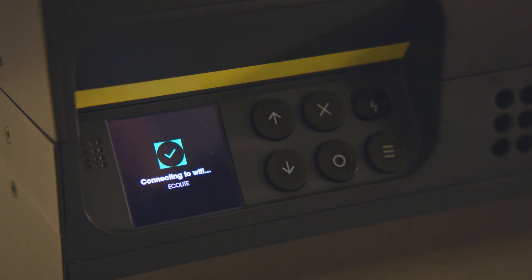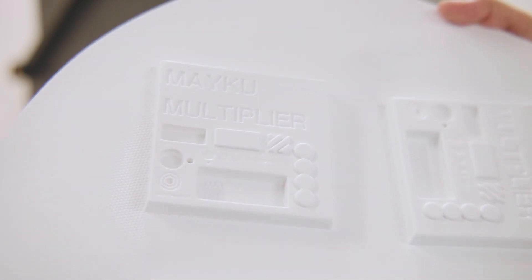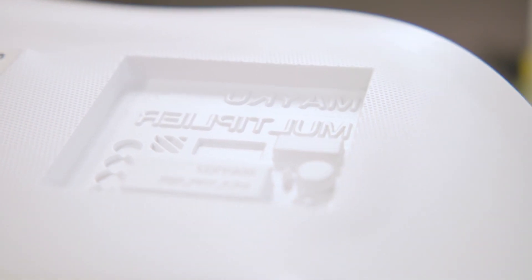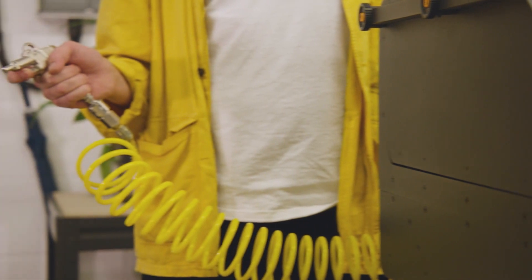We've also made it super easy to connect your Multiplier to Wi-Fi so we can update your machine with cool new materials, features and firmware updates. And even the occasional new accessory that plugs into the Multiplier.